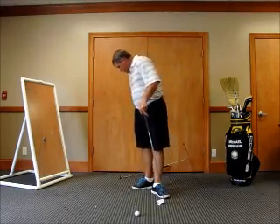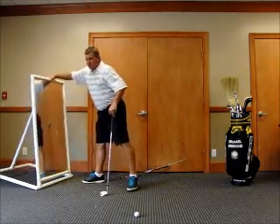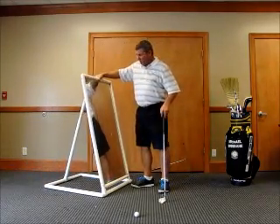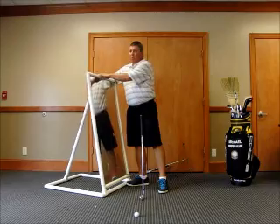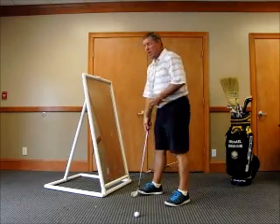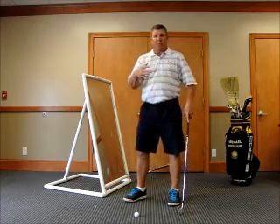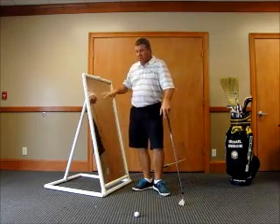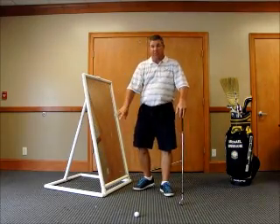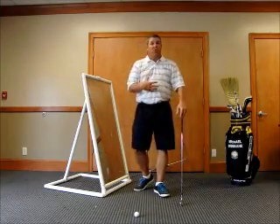Another thing you can do is get yourself set up in front of a mirror. Get in front of somewhere where you can see yourself, see your motion, and just stand in front of the mirror and make strokes. When you're in front of the mirror you can take your eyes and put them on different parts of your body — you can focus on your hands, your knees, your shoulders, or your head.